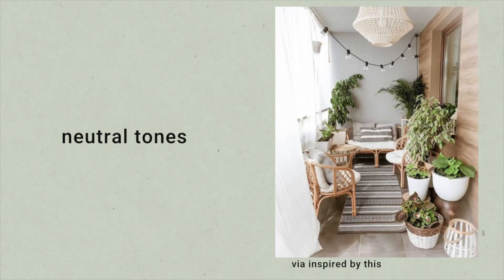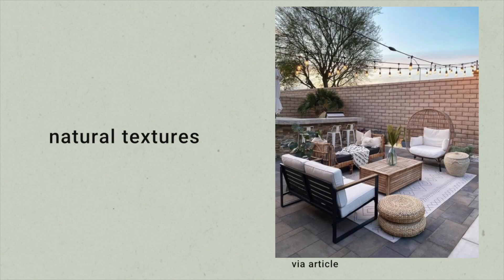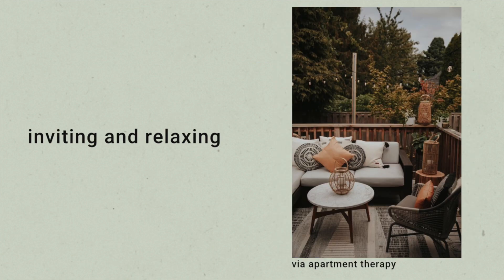I just want to talk about my design inspo for the space because I always like including my thought process. I'm all about neutrals — I just want a beautiful neutral space that is calming and nice to enjoy. I do still love a good boho element, so I want to see boho elements and textures reflected throughout the different decor. Overall, I just want the space to feel relaxing, inviting, and enjoyable throughout the summer months.